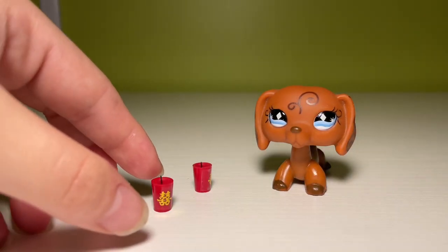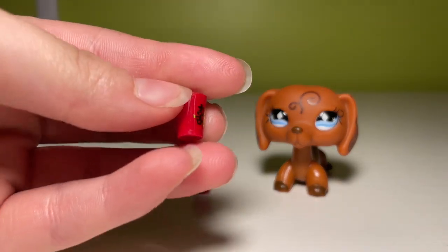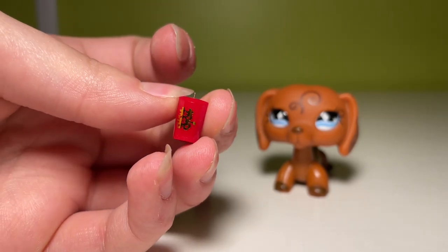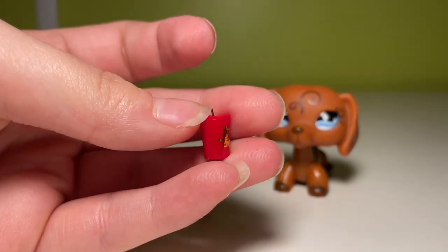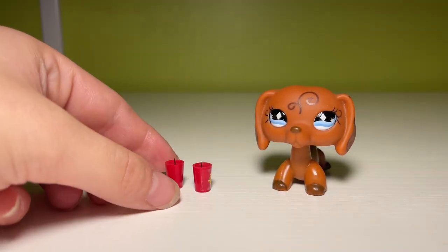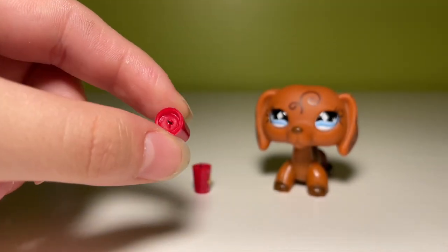I bought these little candles — extraordinarily miniature candles. They do have these Chinese characters on them, which I didn't know when I bought this, but it's not that big of a deal because you can just turn the candles around. I think the candle wick is super, super cute, and I think the candle is really nice in general.